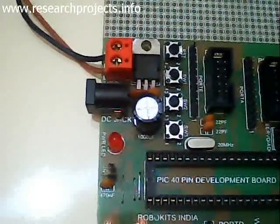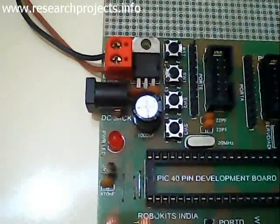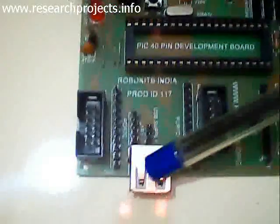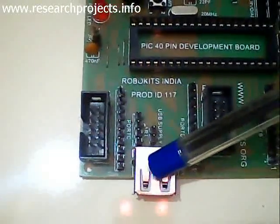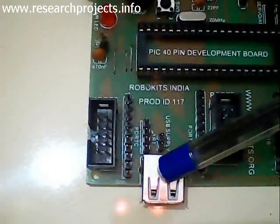Here we have an optional USB power supply. By using this power supply, you can power this board directly from the USB of your laptop.